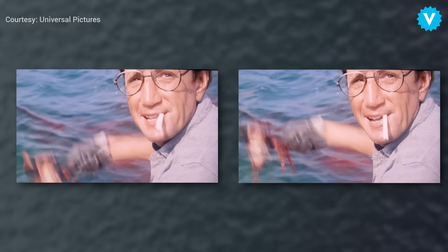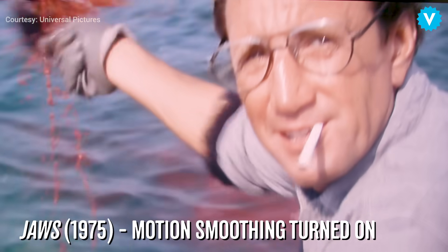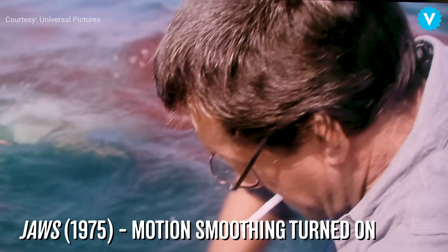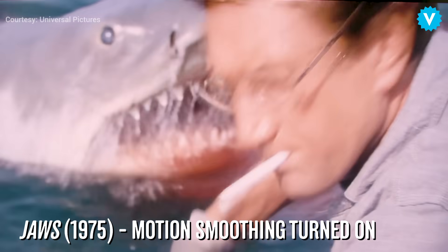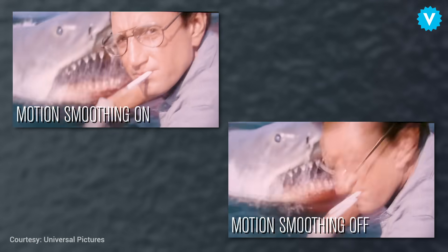So here's where motion smoothing comes in. In order to reduce judder, your smart TV actually creates new frames and inserts them in between the ones that already exist. Watch this clip, slowed down significantly, and you can see this in action. When motion smoothing is turned on, a lot of movies and TV shows can just feel wrong, even if it's hard to put your finger on exactly why.